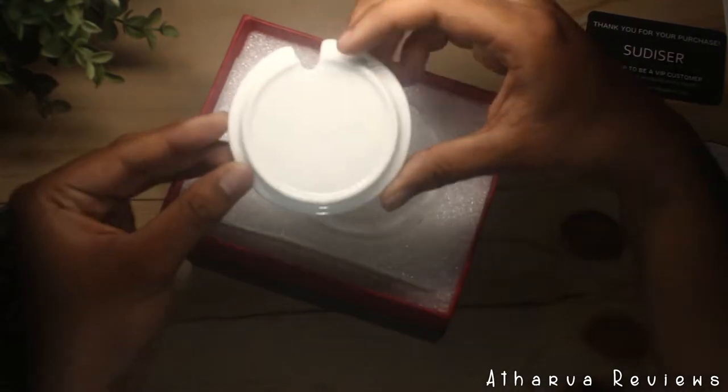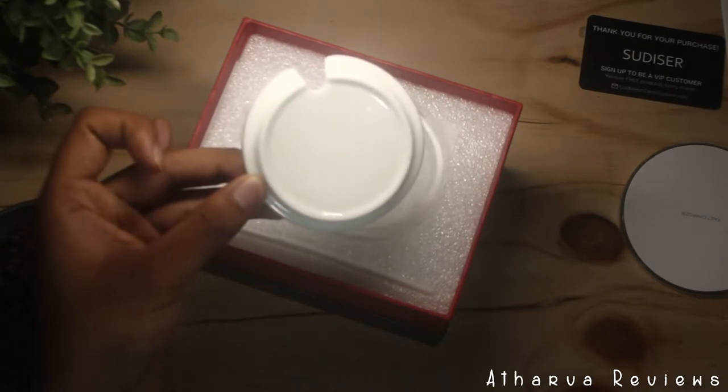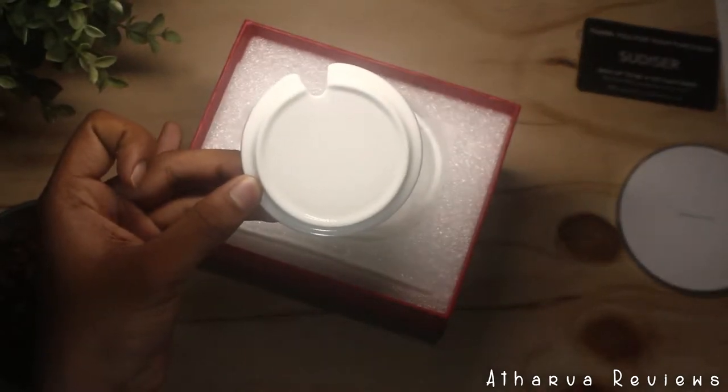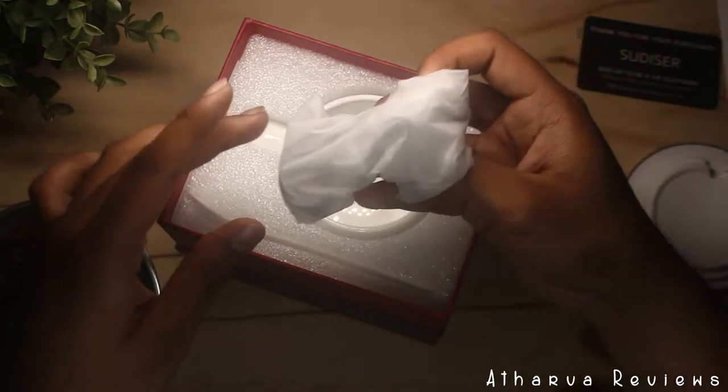I first wondered after searching more into the box as to why there was a top to the cup, but further realized that this is actually an important part in keeping all the heat within the coffee so that it can actually heat the coffee properly and keep it hot.